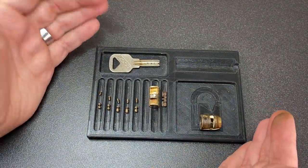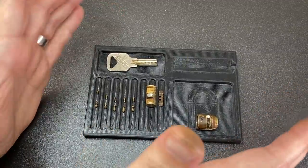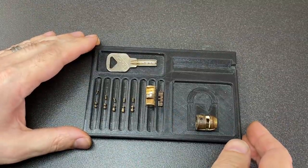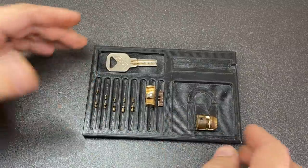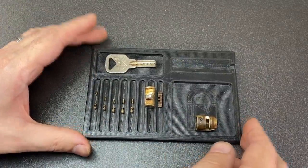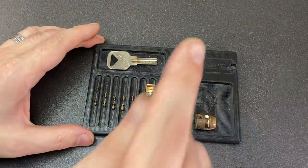So there you go - that's a pretty detailed, albeit short, rundown of those smiley dimple locks: how to tension them, how to pick them, and what's actually going on on the inside. They don't have driver pins, they have a sidebar, and they're kind of cool. Anyway, I like them - I hope you like them too. If you like this video leave a like, if you haven't subscribed please consider subscribing - it really helps me out. I'll see you all next time.